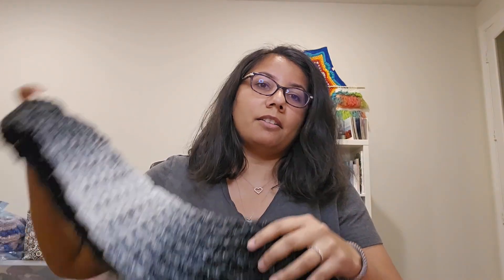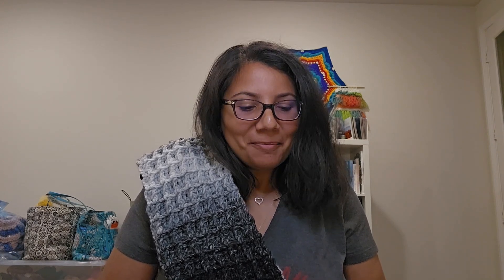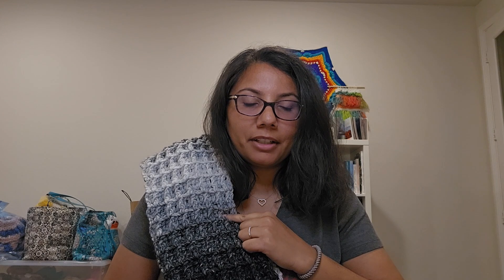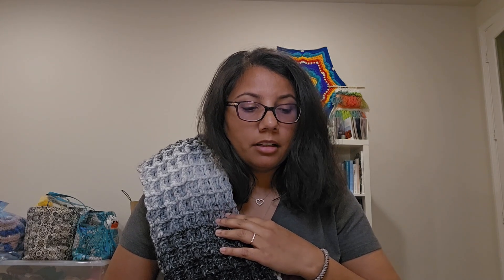I'm going to give you the stats on this scarf. This yarn I actually bought back in January of 2022 — it's been that long and I'm just finishing it now in November of 2023. See how long it takes to use yarn sometimes! So this is Lion Brand Scarfy Yarn in the color Cream Black. This yarn is 78% acrylic and 22% wool. It's a number 5, 5.3 ounces, 312 yards, and recommends a K hook. I think I used either a J or K hook. It was originally $9.99 and I got it for $7.99.